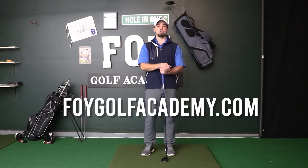Thanks for watching. If you enjoyed today's video, hit that subscribe button and share this channel with a friend who plays golf. You can find more about our training programs, drills, and practice plans for golfers at foigolfacademy.com, which will be linked below in this YouTube video.